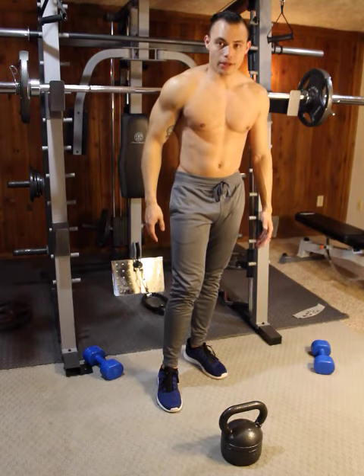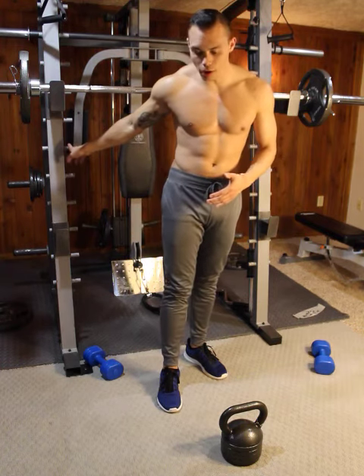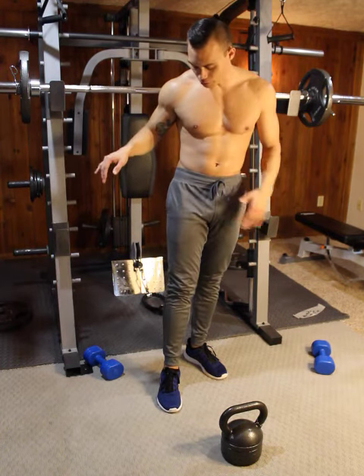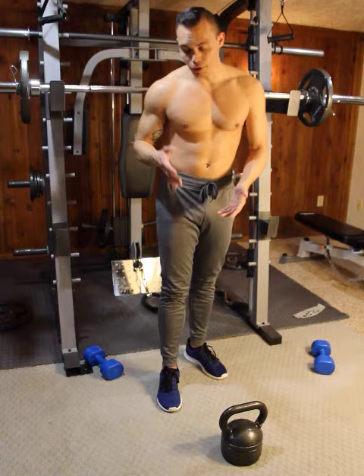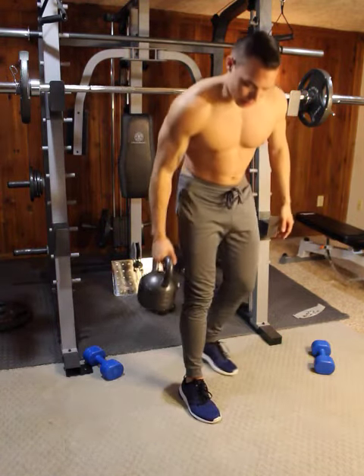All right, so this is a single leg deadlift. You can do it with a regular bar on a smith machine, you can do it with dumbbells in each hand, you can do it with a dumbbell in one hand, or you can use bands.